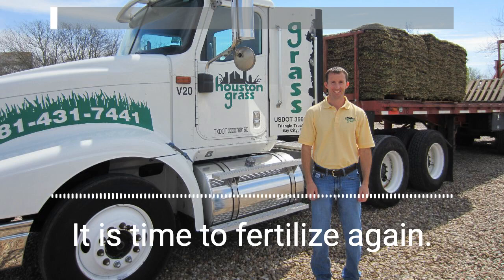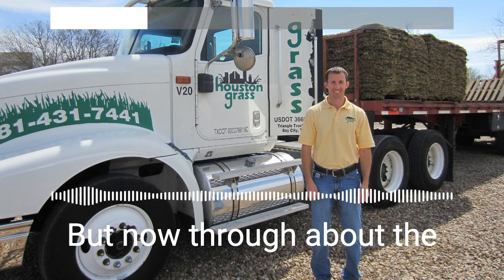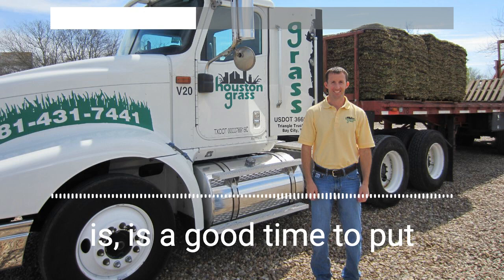It is time to fertilize again. The NitroFoss fall special is out, which is the brown bag. September 15th is about the earliest you would want to put it out, but now through about the end of October and maybe even into early November is a good time to put out that fall special.